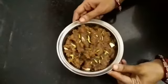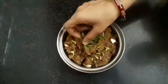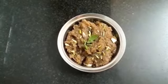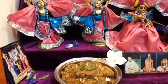Let's offer it to Lord Krishna by placing a tulsi leaf. Our craving wheat flour halwa is offered and ready.